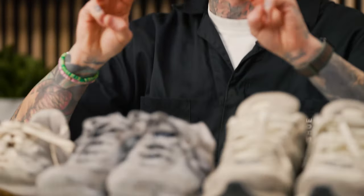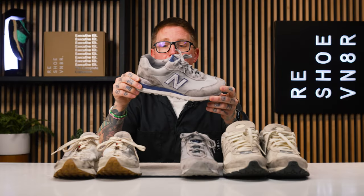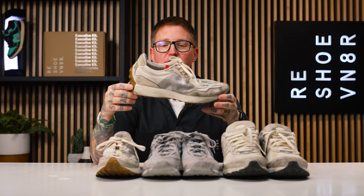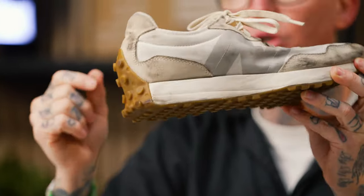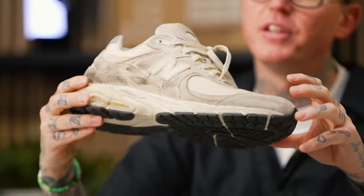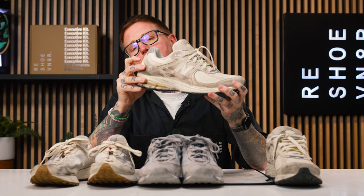Today we have three different pairs of New Balance sneakers. Starting from the oldest to the newest by release date, we have the New Balance 515s — a suede and mesh sneaker with foam and plastic along the back. Next we've got the New Balance 327s, a mesh sneaker with suede components and foam and rubber along the back. And last but not least, the New Balance 2002Rs, with a mesh upper, suede panels, a little bit of leather, and some foam and plastic on the back.